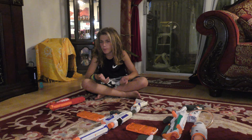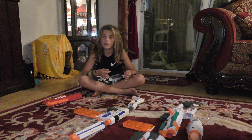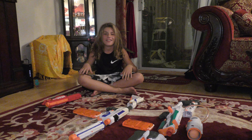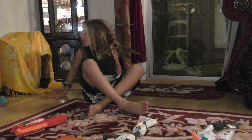Hey guys, what's up? So today I'm going to be showing you guys some of my new Nerf guns. It's like 12 a.m., so that's why I'm looking really tired. But before we do that, this yellow scarf looks a lot messy — these are just my birds. We have to cover them until we sleep.